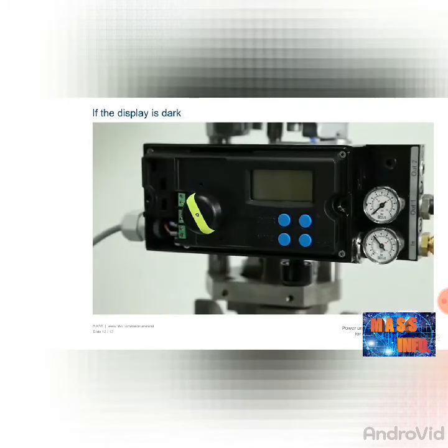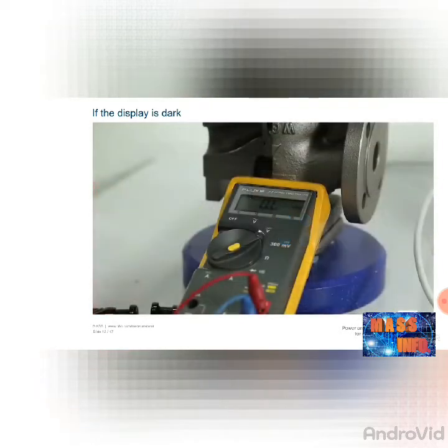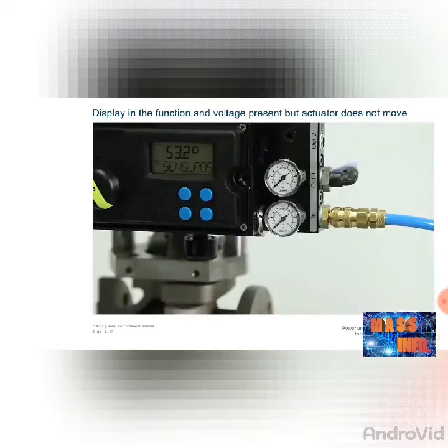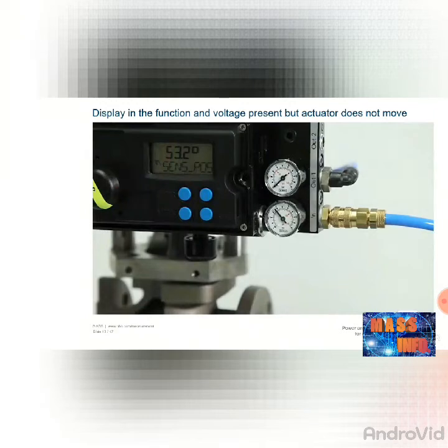If the positioner is not working and the display is dark, check whether an operating voltage is being supplied to the positioner. If the operating voltage is correct, the device must be sent to the factory for repair, or the faulty components replaced. If no operating voltage is present, check the supply lines. If the display is present and the operating voltage is correct but the device is still not working, check whether the compressed air supply is correct with at least 1.4 bar, and also check the filter for any dirt. If the compressed air supply is correct, the device must be sent to the factory for repair or the faulty components replaced.